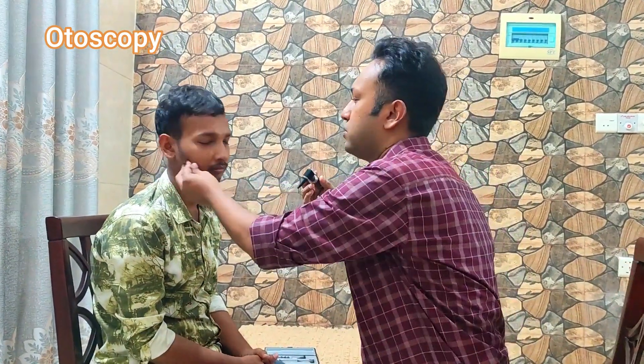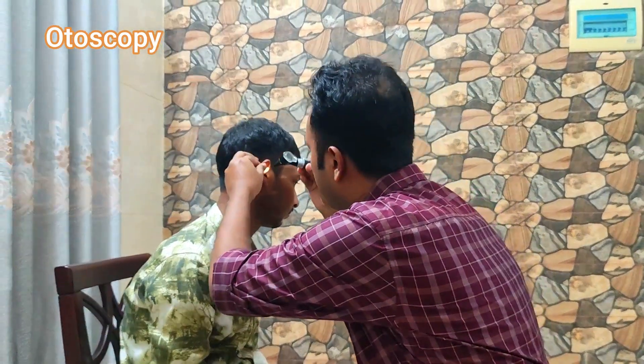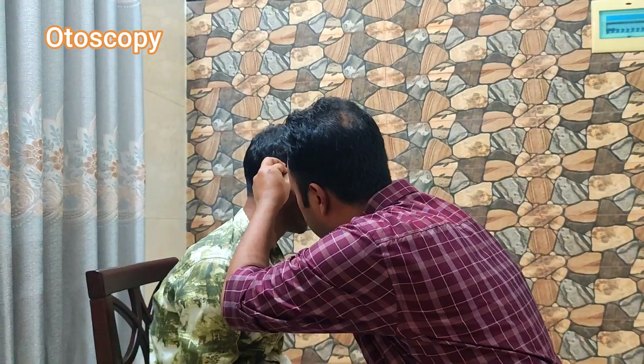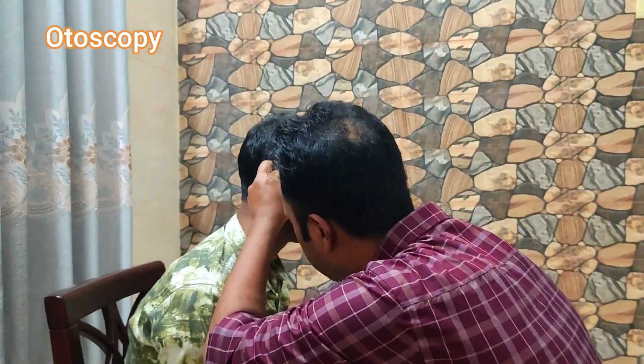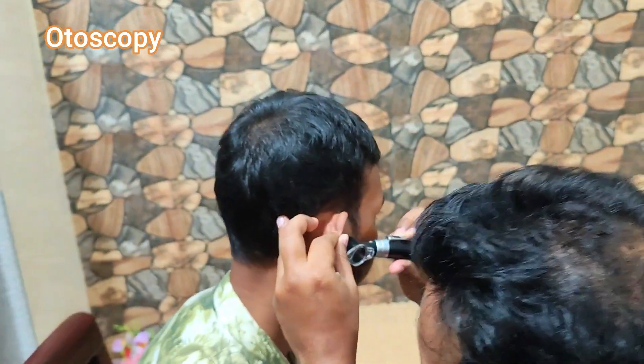Now I will see inside your ear with this otoscope. For the right ear, I will use my right hand to hold the otoscope in a pen-holding manner and the pinna will be retracted upwards, backwards, laterally. I can see your tympanic membrane and your external auditory canal — all are okay.